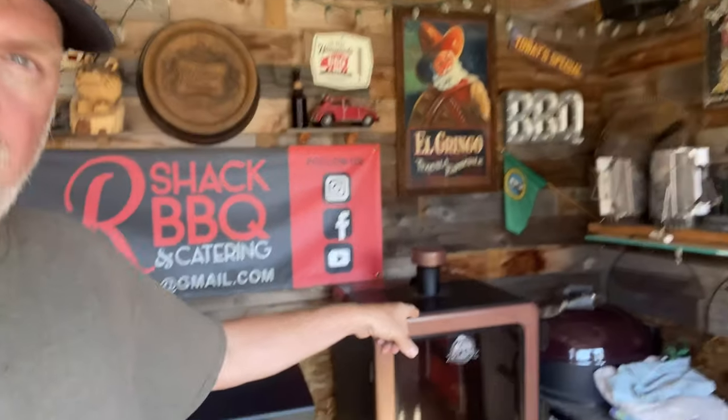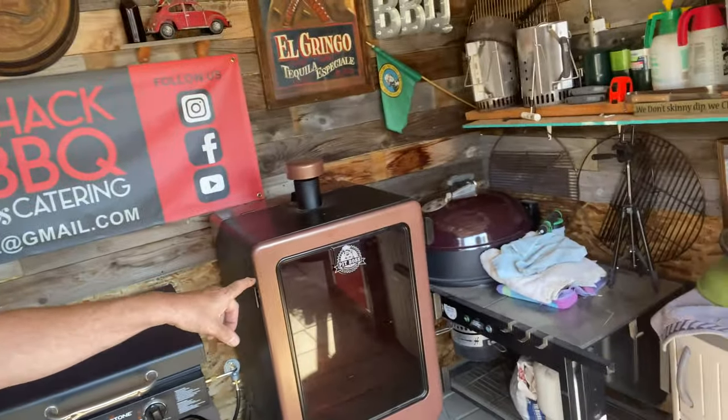Hey everybody, Louis here, Arshack BBQ and other things. Tonight we're gonna do a salmon fillet and we're gonna do it up on the Pit Boss vertical. I'm gonna use cedar planks, I've got a special seasoning, and we're gonna put some butter, some lemon, and some fresh rosemary. Let's get into this cook — let me show you how to do some salmon in the Pit Boss vertical smoker.